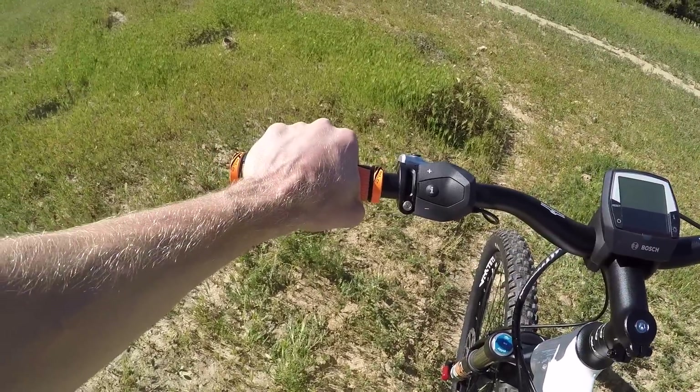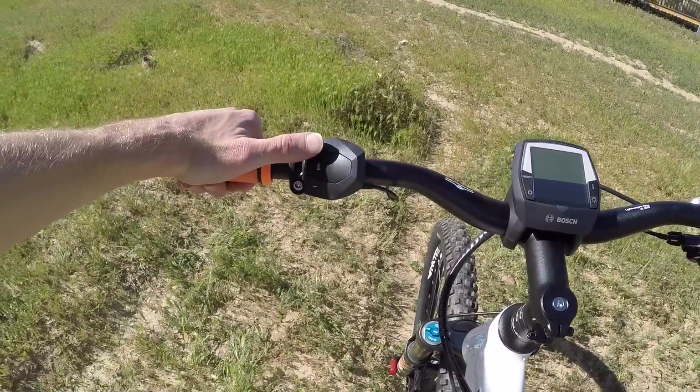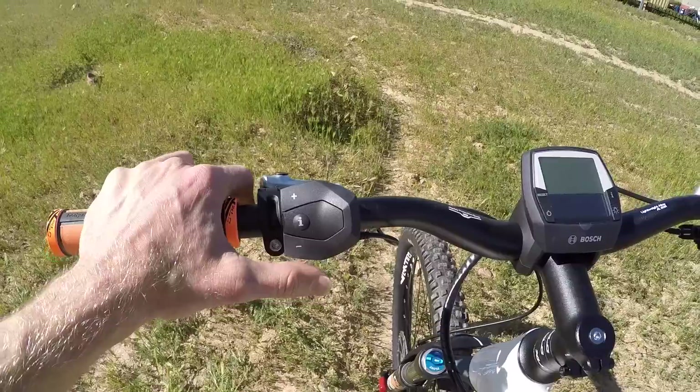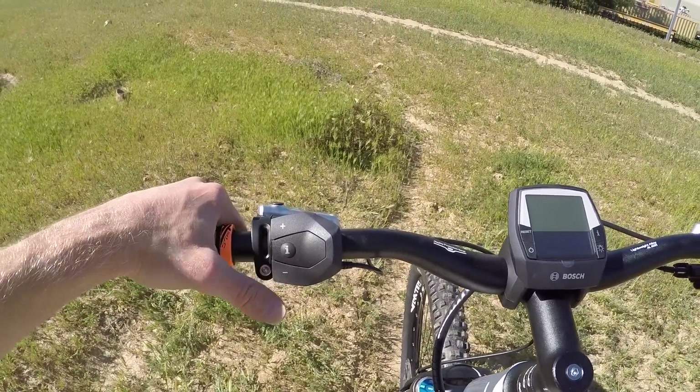You can hold on with the locking grips and have that intuitive feel — like, oh, I need more support, click up, or I need less, I'm going downhill, I want to save battery, click down. I love that there's a little bit of tactile feedback built in.